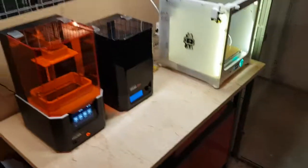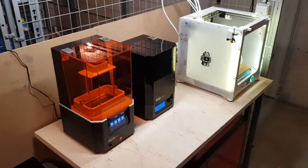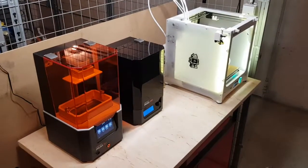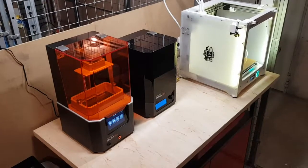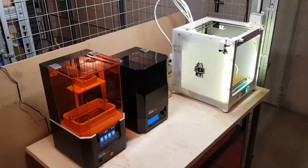In my apartment I still have the Prusa i3 MK3S together with the MMU2 Pro — a very strong machine, working like a beast. I'm very proud of it. I hope you liked this little tour, bye bye!